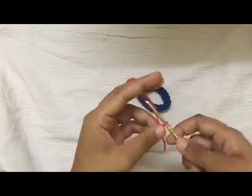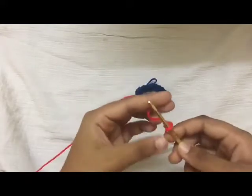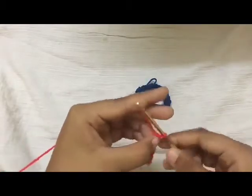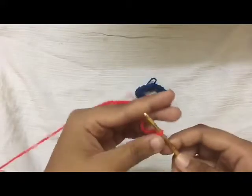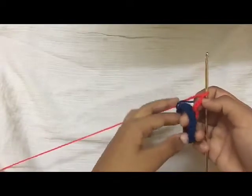Now we're going to start the next ring, and that's going to start off as another 18 chains — 15, 16, 17, 18. Now I'm just going to interlock it with this circle.